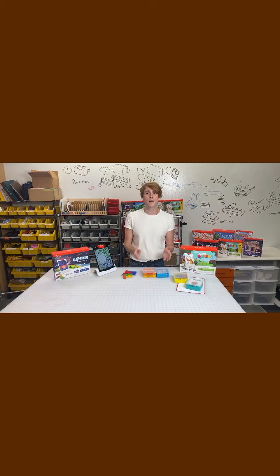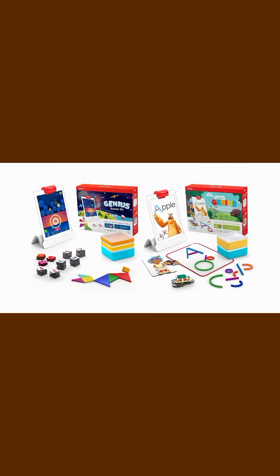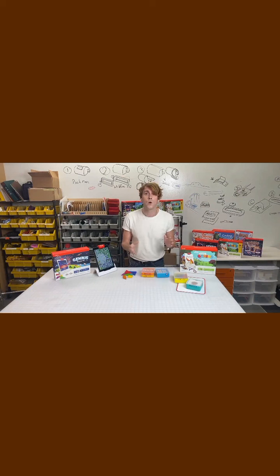We have amazing Prime Day deals going on right now for a line of Osmo products. If you want to check out these products, you can totally check them in the carousel, and I am going to be explaining to you why these products are so fantastic. The deals are great, but you get a lot more out of it.